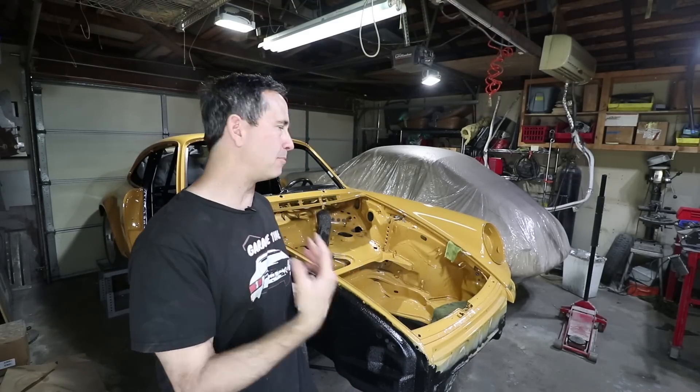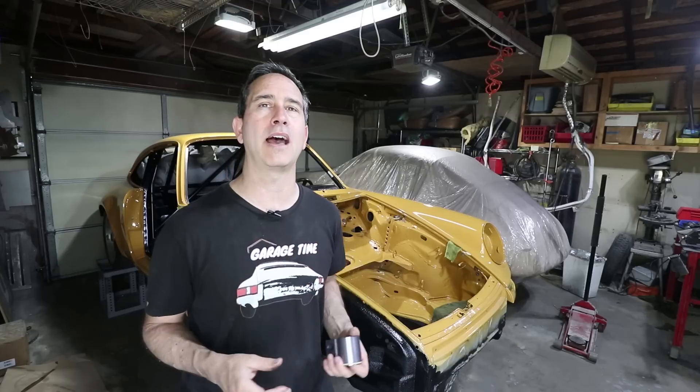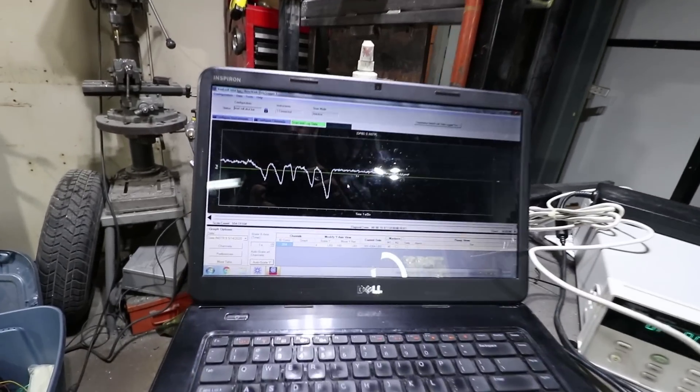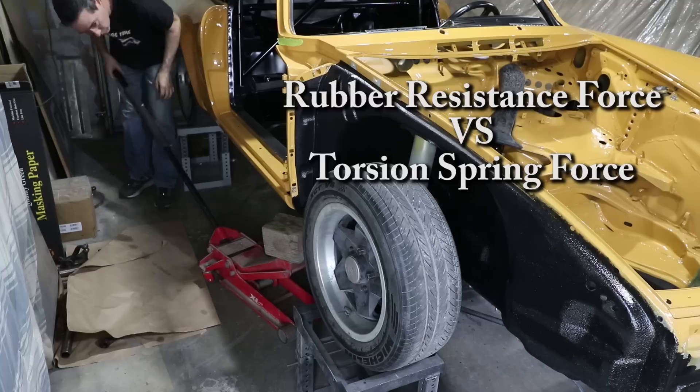I know what you're thinking — Tom, I thought this was a budget build and you had a strict target. And yes, that is true. But I've also said that this project will never be done; it's always going to be an evolution, phase after phase after phase. There was no doubt in my mind that these bushings would be on the car someday. The reason why I'm pushing it forward now is because I want to do some measurements of the rubber bushings and how they contribute to how the suspension works and the total forces involved.